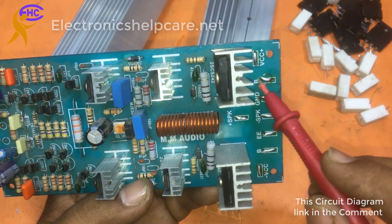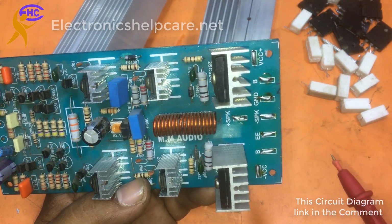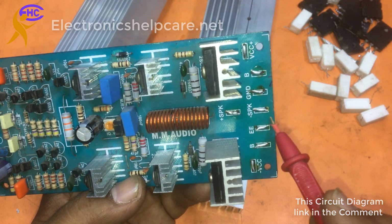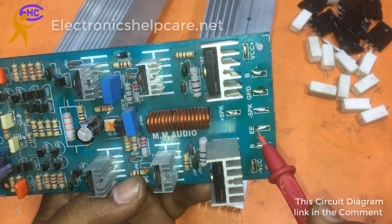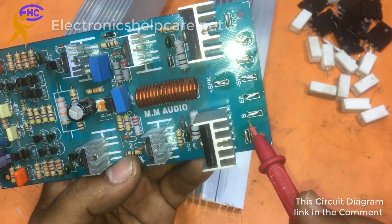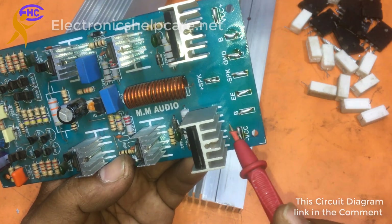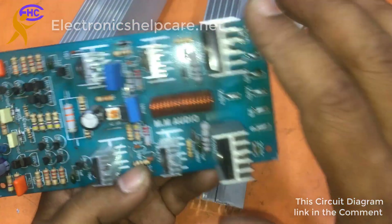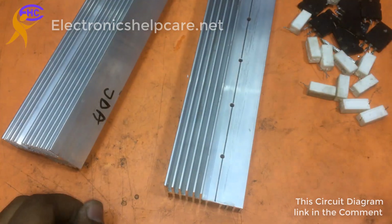This is the base for the positive transistor. This is the positive voltage. This is the feedback — audio feedback. And this is the base for the negative transistor. And this is the negative voltage. Audio input goes to here.